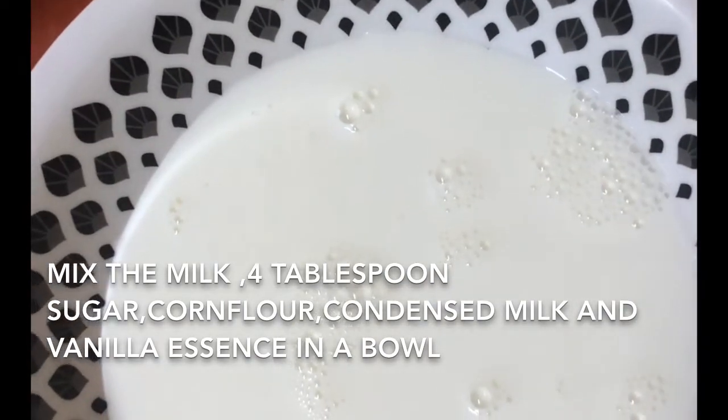Now we are going to add some corn flour, condensed milk, vanilla essence, and mix it.